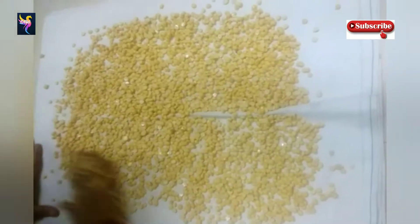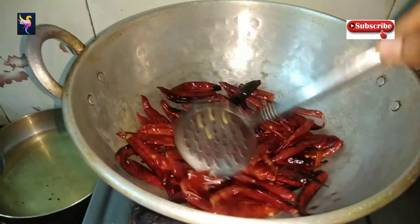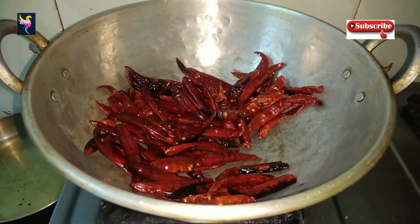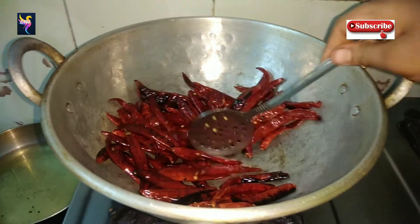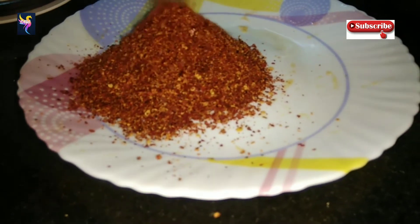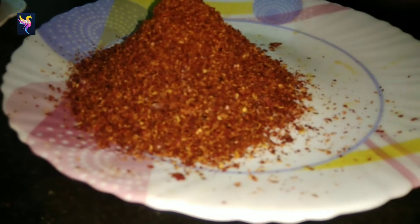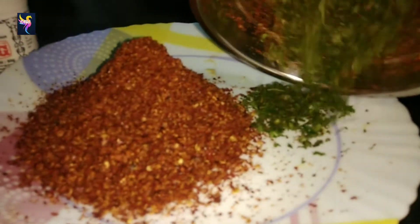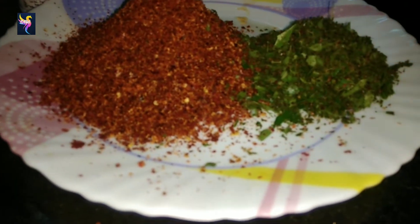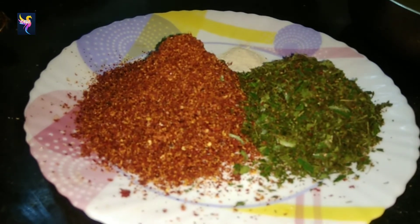After that, drain the chenna dal and dry it in a cotton cloth for half an hour. Take 100 grams of red chili and dry roast it. Let them become cool, grind it in a mixer jar and transfer to the plate. Add some curry leaves, grind it and transfer into the plate.